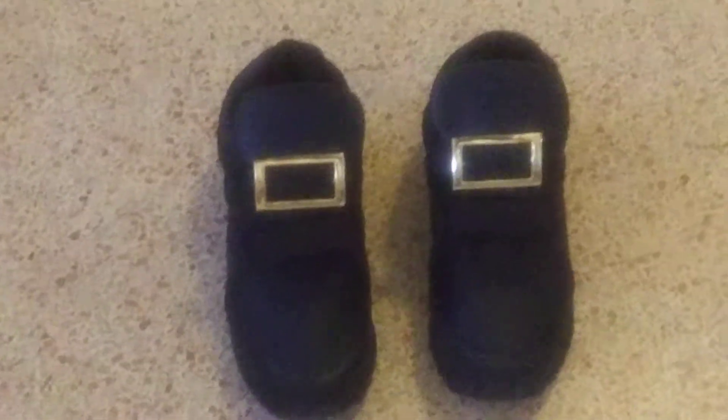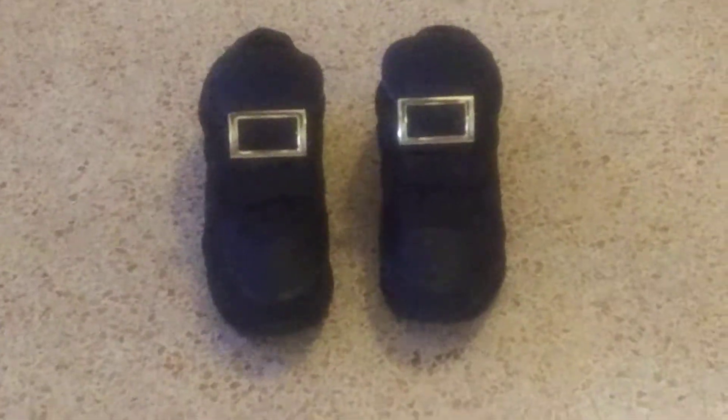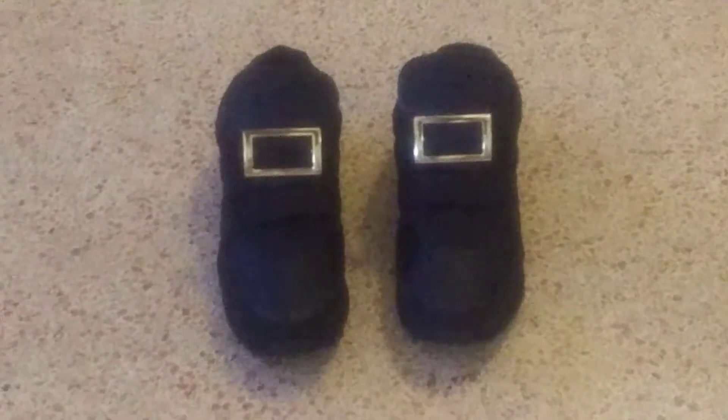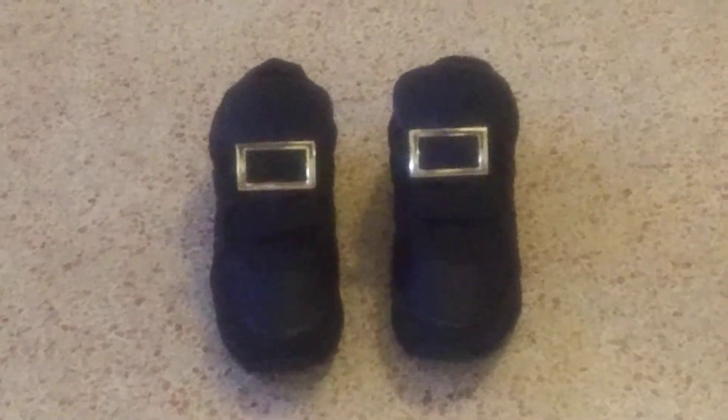I bought these buckles online for $5 and I've added them to my shoes. If these don't look like $500 dress shoes, nothing looks like it. Now they are perfect with gold buckles.